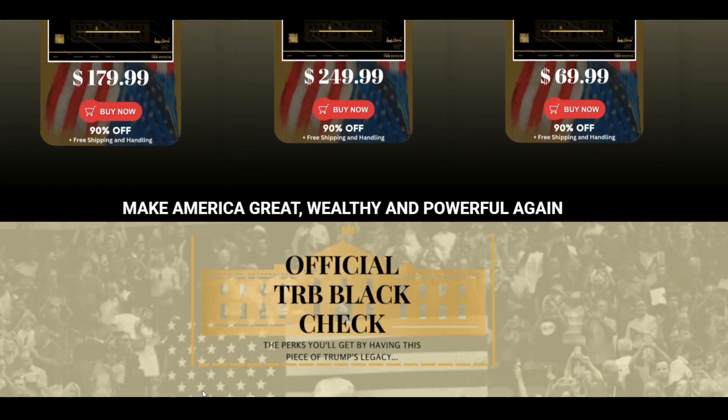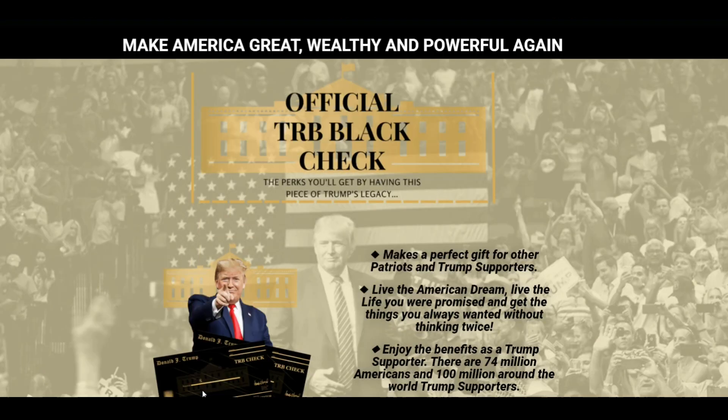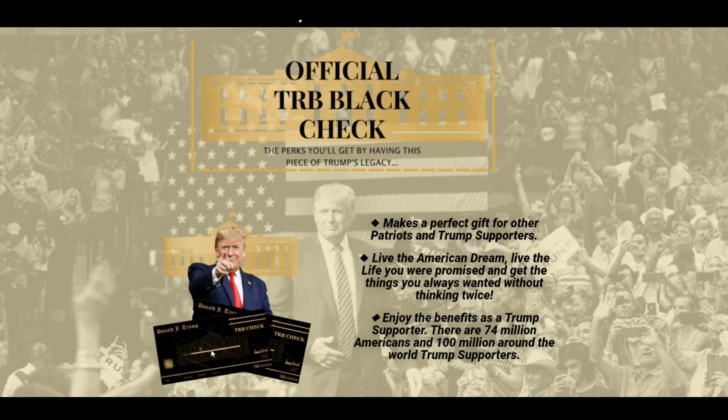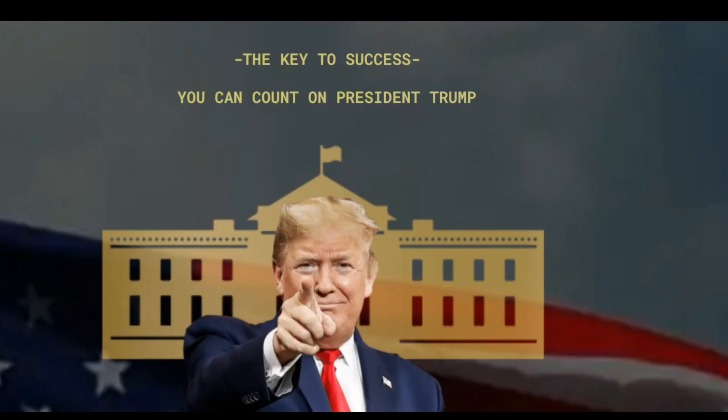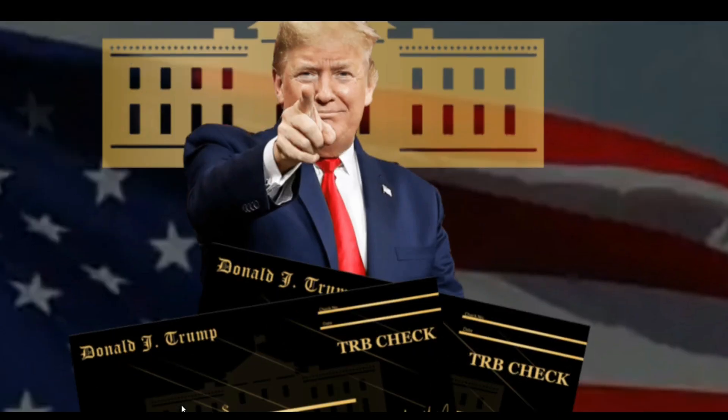Before I tell you more about it, I want to give you a few important alerts. First, be careful where you purchase the TRB Black Check from. It's only available on the official website, which I've linked in the description below with a discount. Second, make sure you sign up and join the exclusive patriotic community after receiving your TRB Black Check.